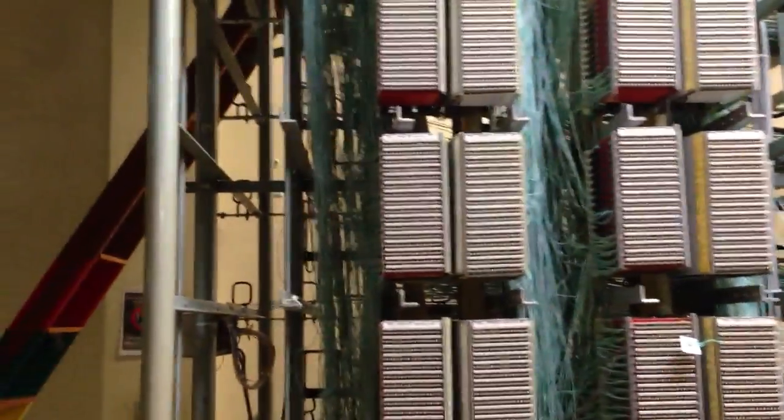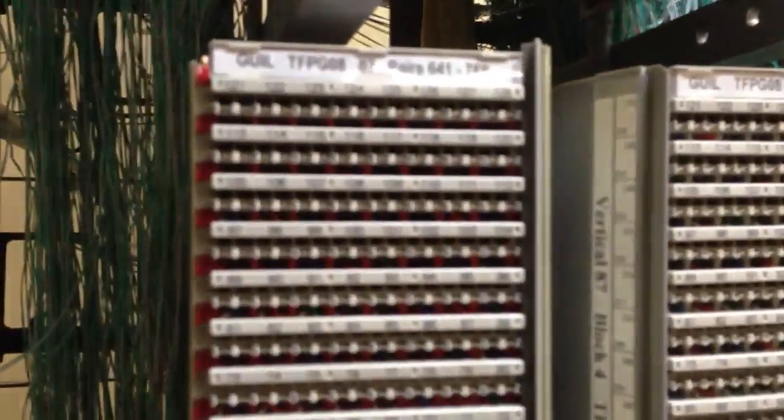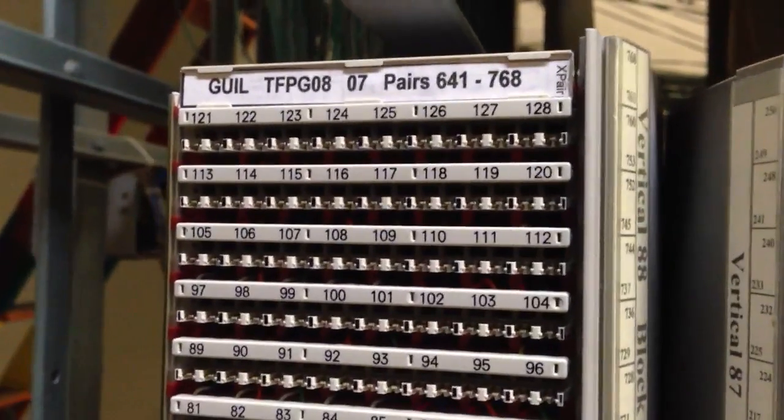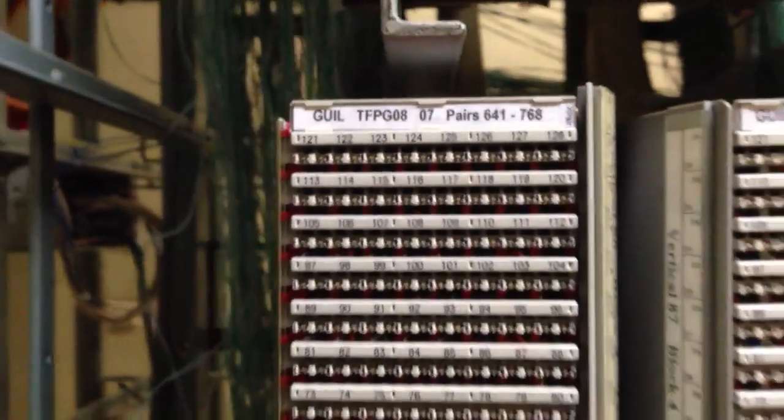From here we have our C and X pairs. Based on the information you give us, we can identify the pairs that we can use to test from the Exchange MDF back to the customer's MDF to work out what the issue is.